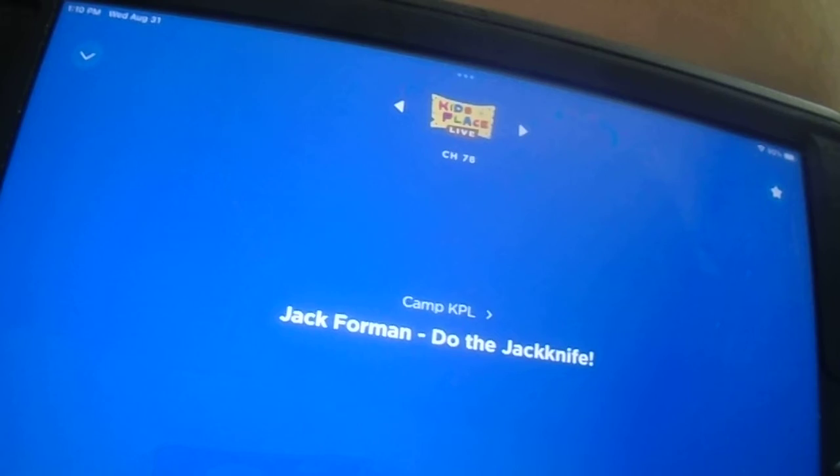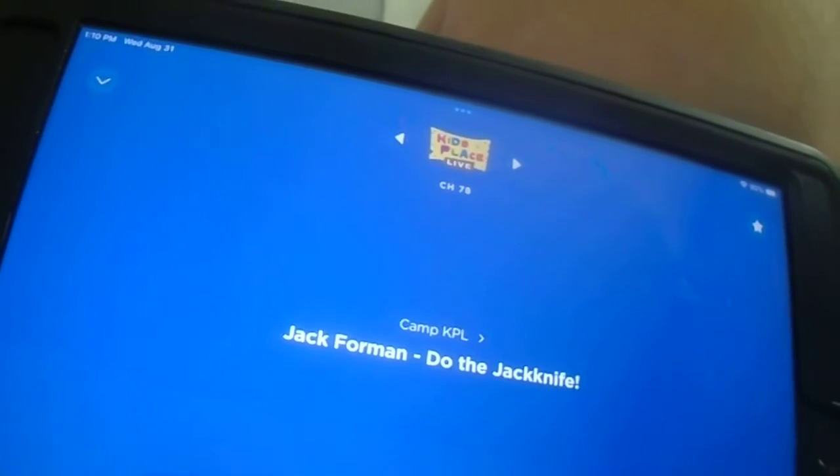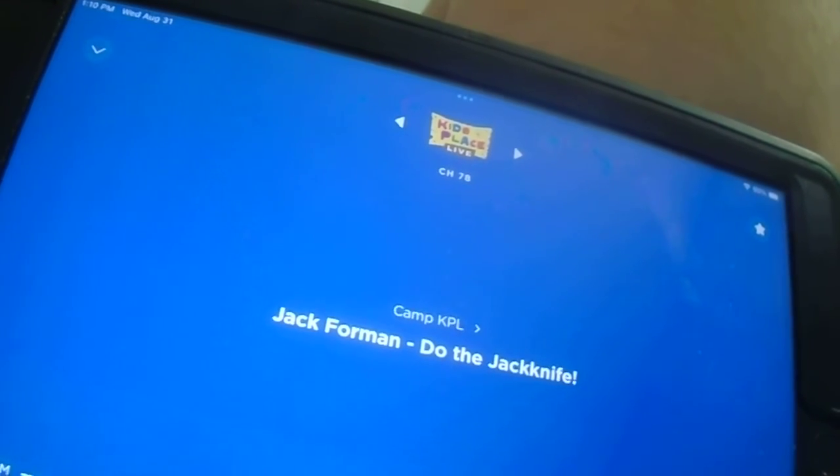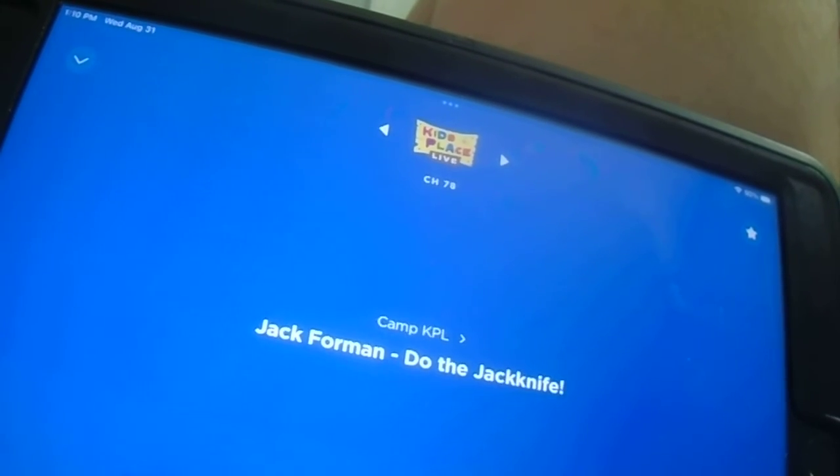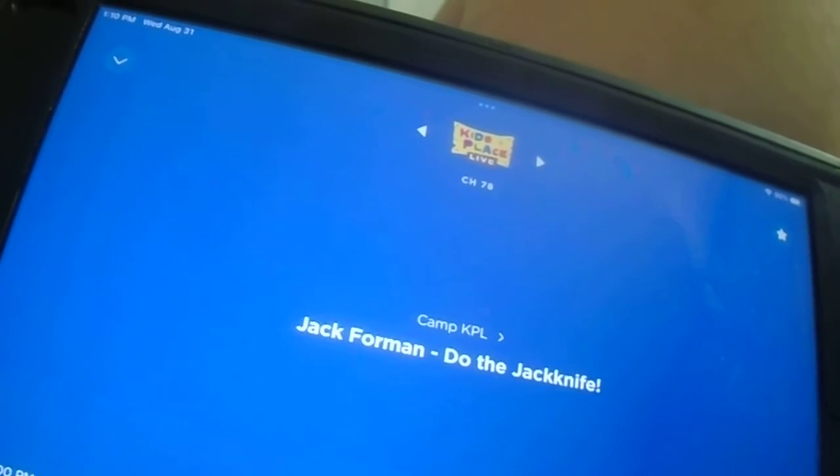Okay, so you're going to want to stand here at the diving board just like I'm doing, and put your hands on your hips, and just look out in the distance with a stoic expression. Now as soon as you've captivated everyone's attention, I want you to start walking,